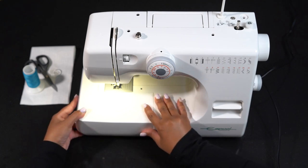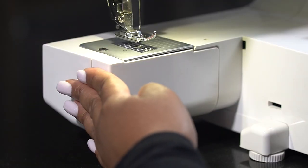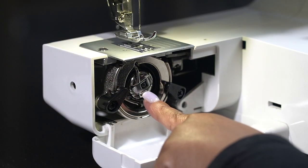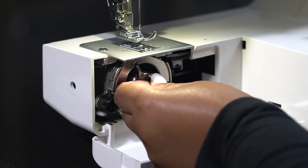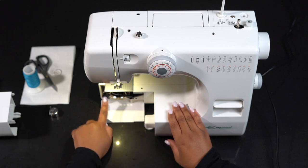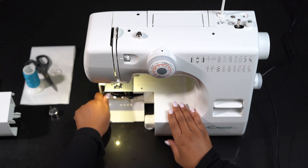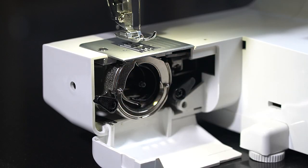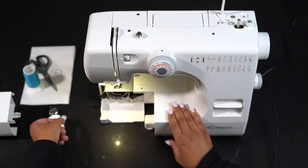I'm going to start by removing the free arm cover. Open the hook cover to expose the bobbin as well as the hook race. Remove the front loader bobbin by gently unhinging it and removing it from the machine. Open the hook race ring holders — one holder, the next holder. The hook race ring simply slides out.